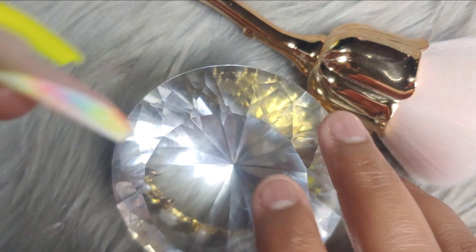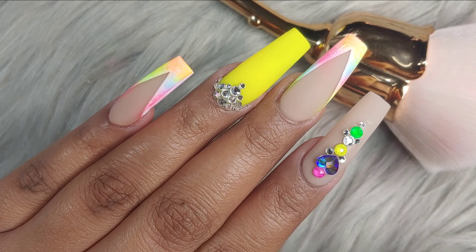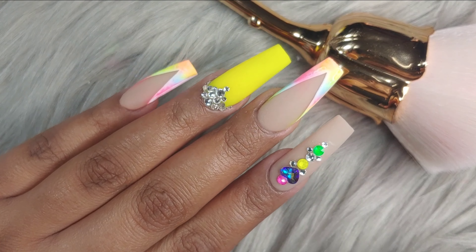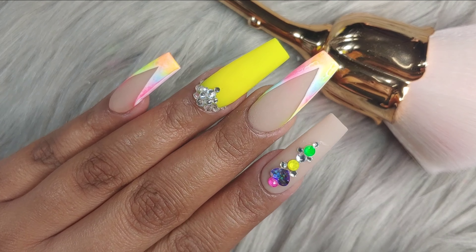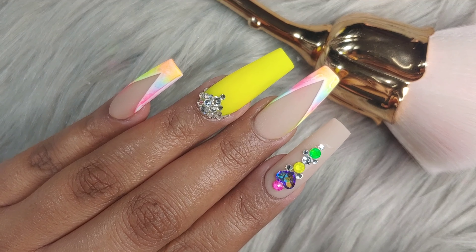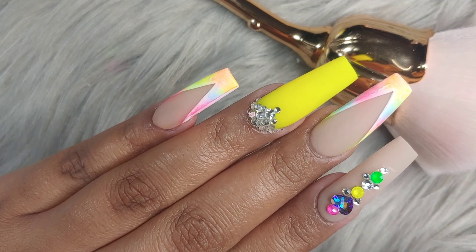We are at the end of the video — we've completed this design. I really hope you guys enjoy it. Please be the judges, tell me what you guys think. Give me some ideas — what colors you want to see, what designs. Tell me, because sometimes I don't even know what designs you guys want to see. Tell me what you guys want, and I'm here and I listen.